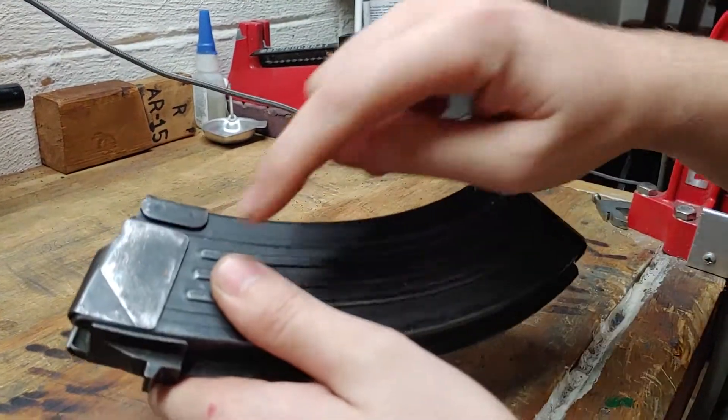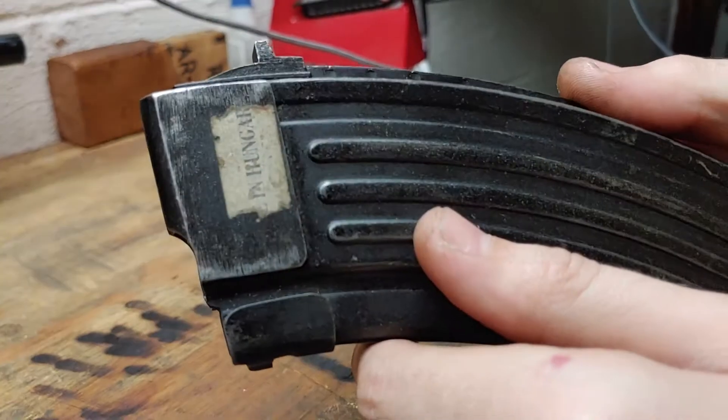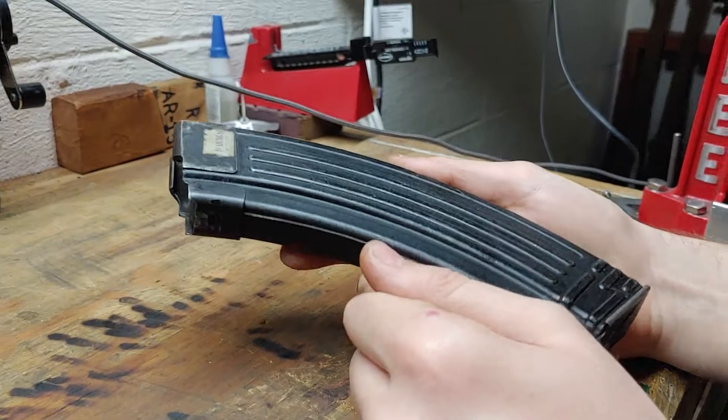It'll have a 45-degree cut here, flat on this side. This one has a partial 'Made in Hungary' sticker on it, so that kind of gives it away.